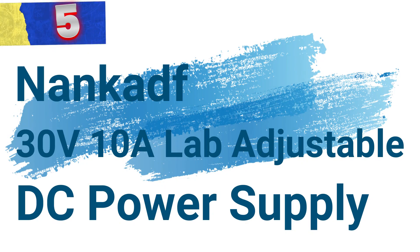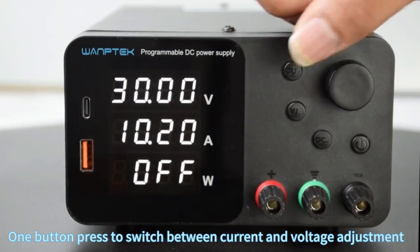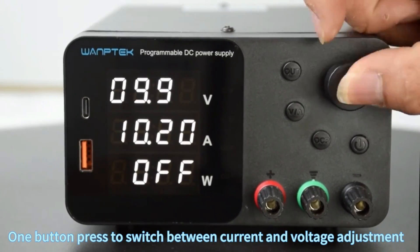Let's get started. Number 5: NANCADF 30V 10A Lab Adjustable DC Power Supply. This DC power supply is a versatile and advanced solution for laboratories, electronic workshops, and DIY enthusiasts.